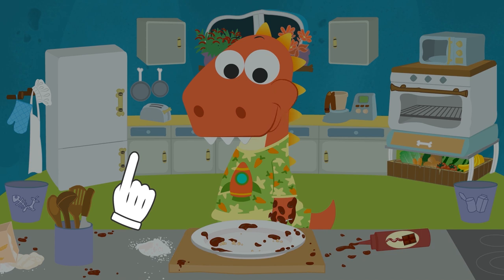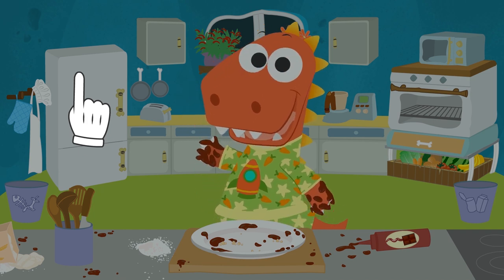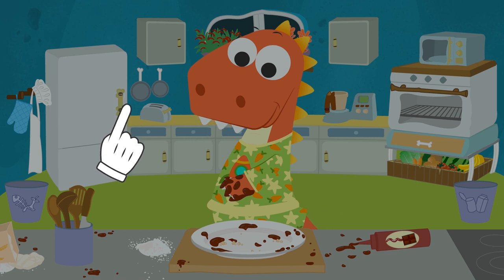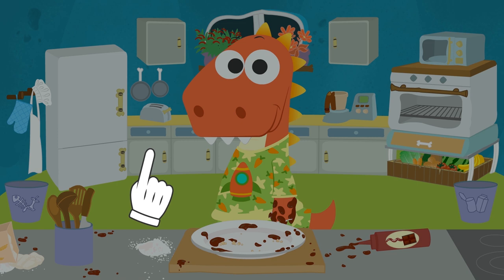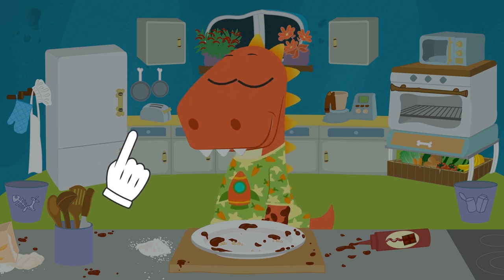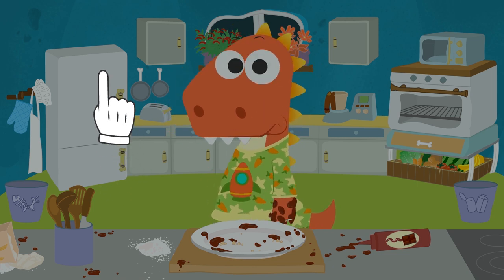Eddie? Hello? Why are you up so late? You are hungry — I see. You played so much during the day. Are you full now? Oops, Eddie — your hands are super dirty. We're going to have to wash them before going back to bed. Eddie, even if you don't see it on the surface, your hands can hold germs and bacteria.